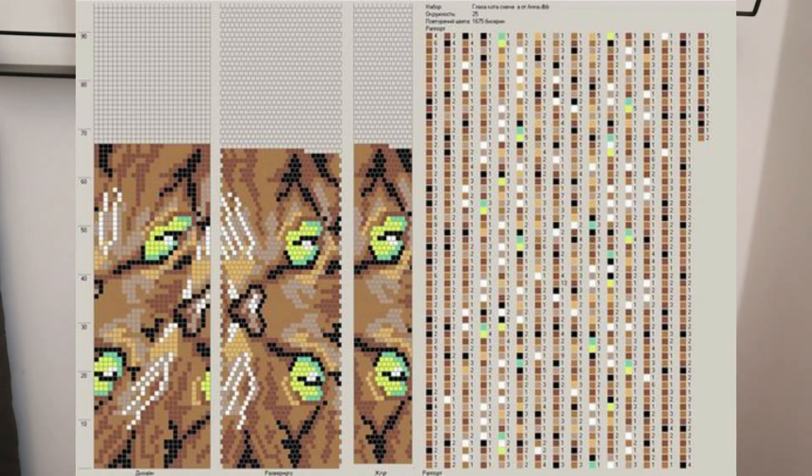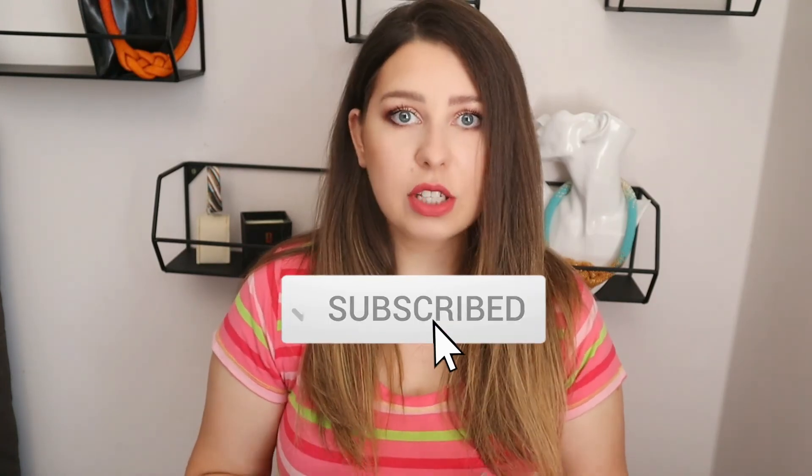That's all for today. I hope I helped you if you didn't know how to deal with such long patterns. Let me know in the comments if you have any questions. Don't forget to subscribe for new videos and I will see you next time. Bye!